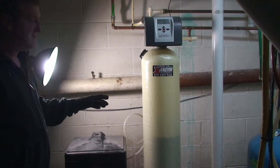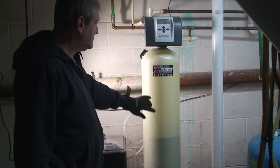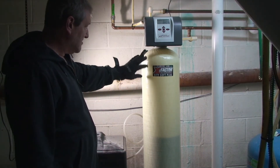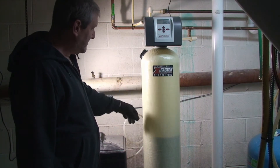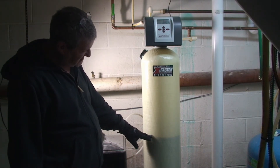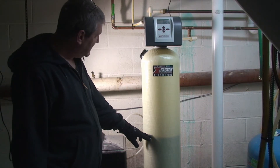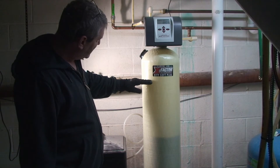I'm going to show you the process of refilling the acid neutralizer on this Lancaster Water City Soft Combo Unit — a neutralizer and water softener in one. As you can see, the calcium carbonate level is down pretty far. When you fill it, it should be about 10 inches below the spout line.